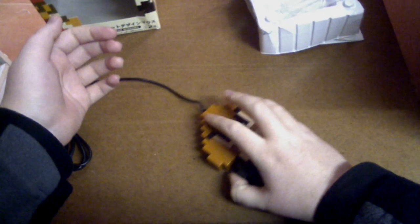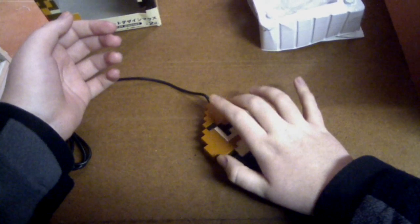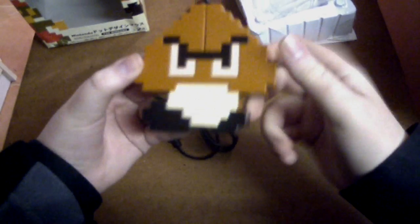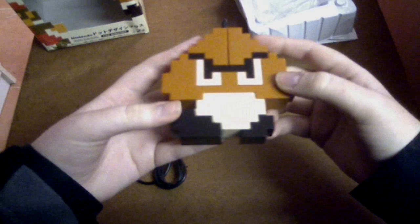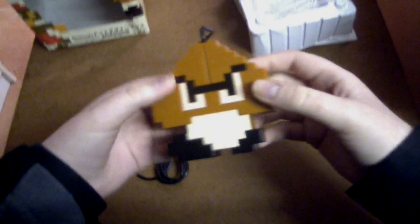So it works just like a normal mouse — you put it on your mouse pad, hold it, and click. It's not really aimed at being ergonomic at all; it's actually very uncomfortable to hold because of the hard, blocky edges. If you used it as an everyday mouse it would probably hurt your hands or give you carpal tunnel. So it's mainly aimed at people wanting to collect it, or fans of Super Mario Bros or Nintendo in general.